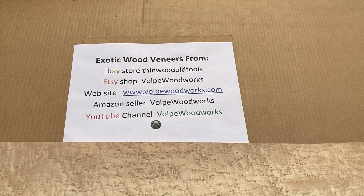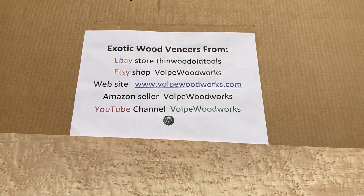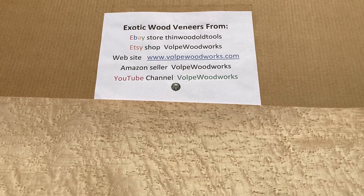You can find this veneer and more in my eBay store, Thin Wood and Old Tools. I have an Etsy shop, Volpe Woodworks, on my website volpewoodworks.com, and a seller on Amazon is Volpe Woodworks.